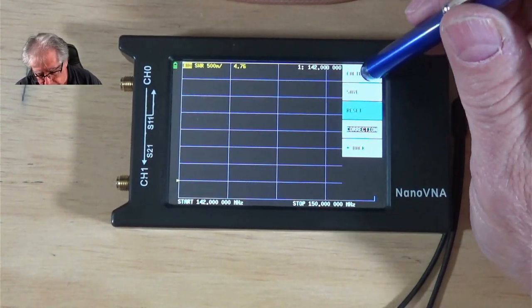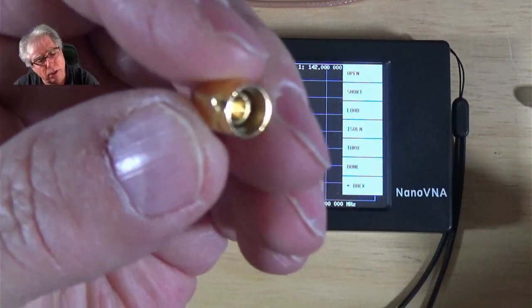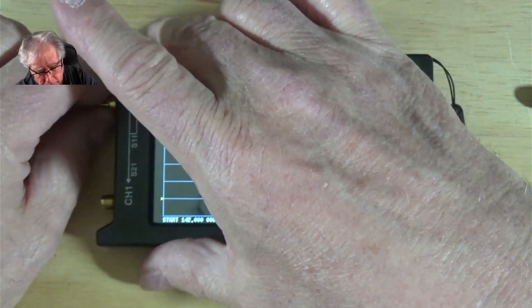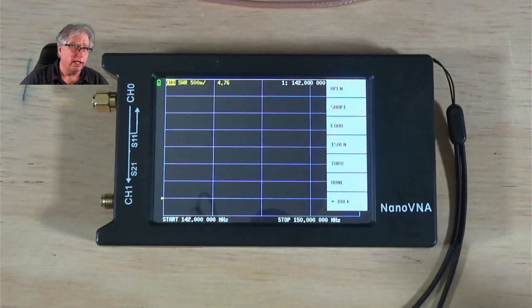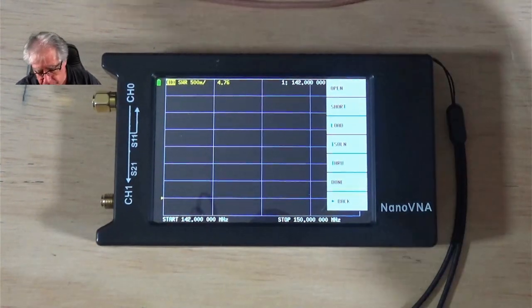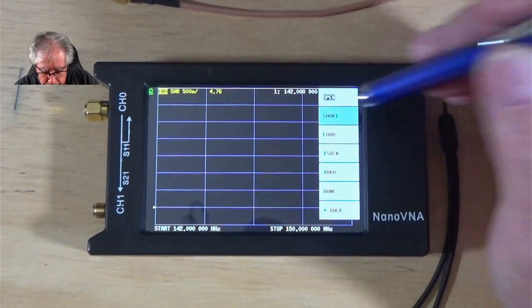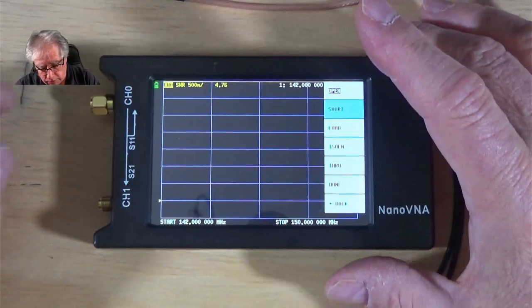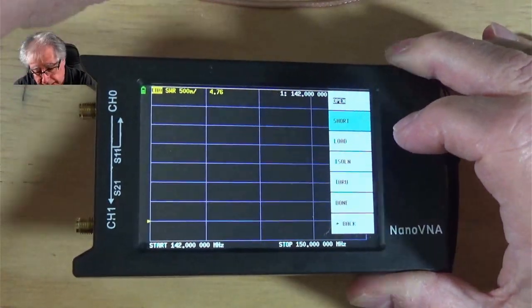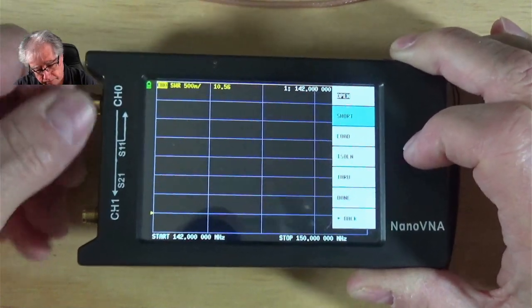I've hit Reset, now I hit Calibrate. It wants me to calibrate the open. This is the open connector. All the calibration we do initially is going to be on channel 0 — remember from our diagram, channel 0 is the one we hook our device under test to. I've set the open pin — I select Open. It immediately stores that, showing white letters on a black background, which means it's got it stored. Now I'll take this off and grab my shorted one.